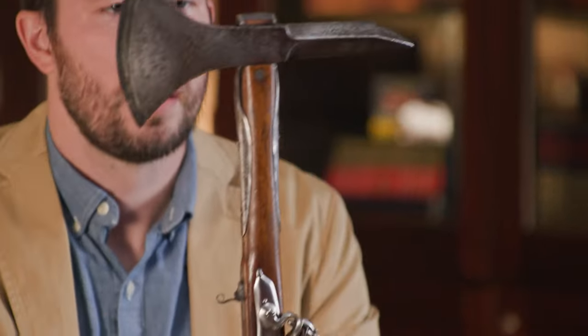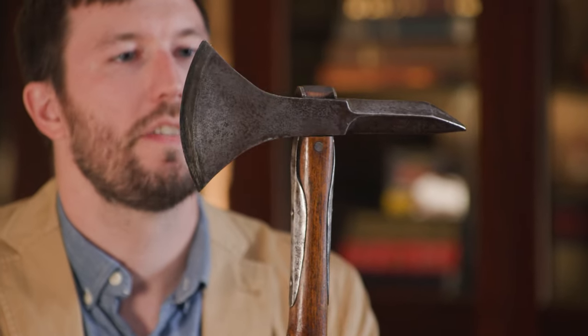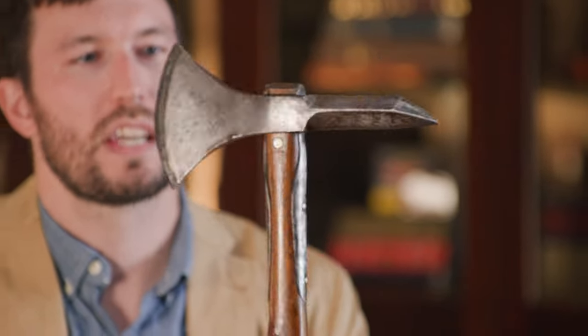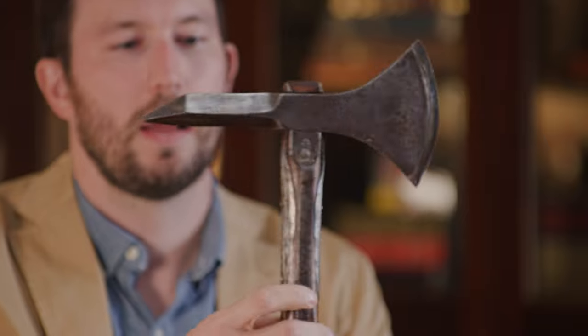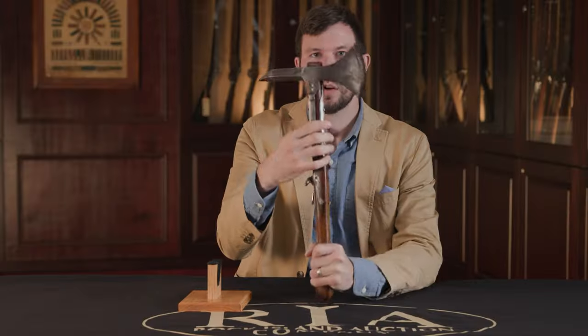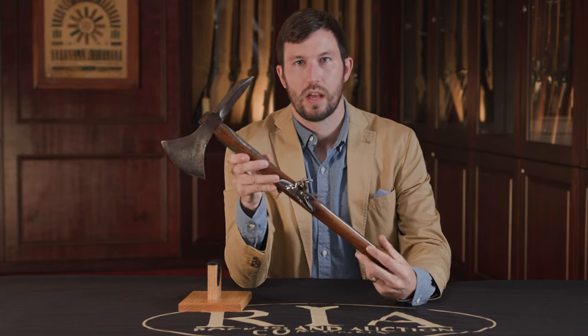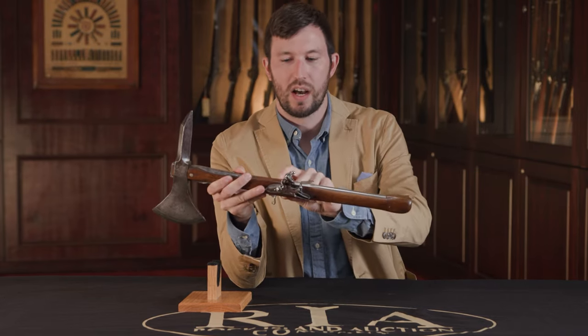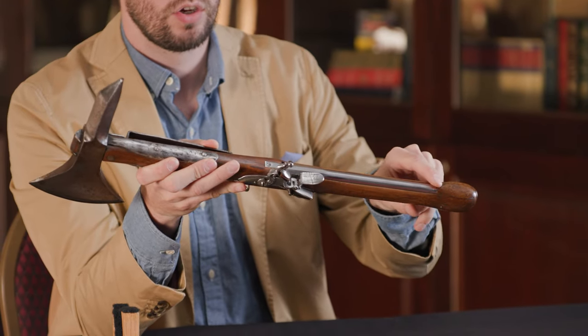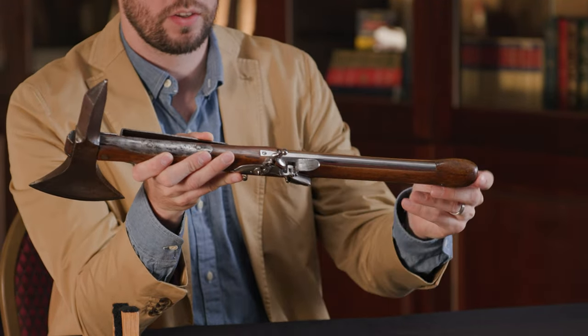This axe pistol started off as a standard French model 1833 boarding axe. You can see it's got a nice big head here with a nice sharp blade, big spike on the back. It's got a little belt hook and then it's got the iron work here that holds everything together. What they've done with this original boarding axe is they've hollowed out part of the shaft and installed an octagon to round pistol barrel that shoots out the bottom.